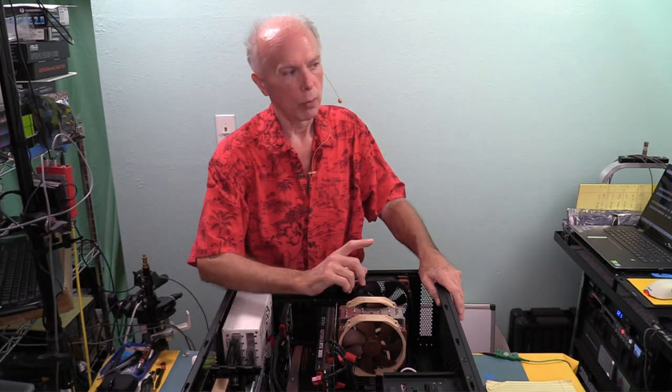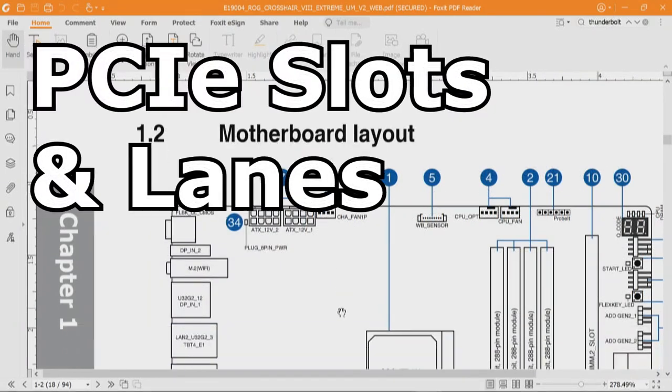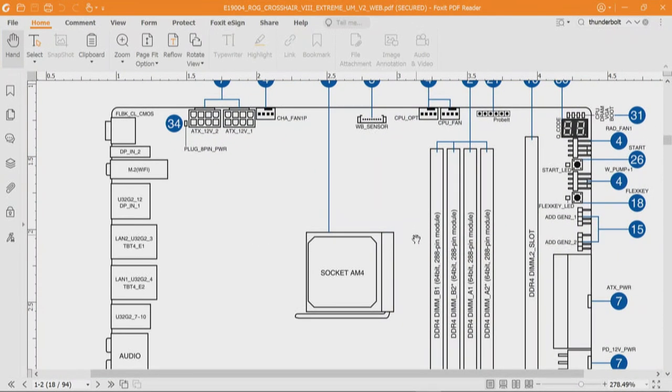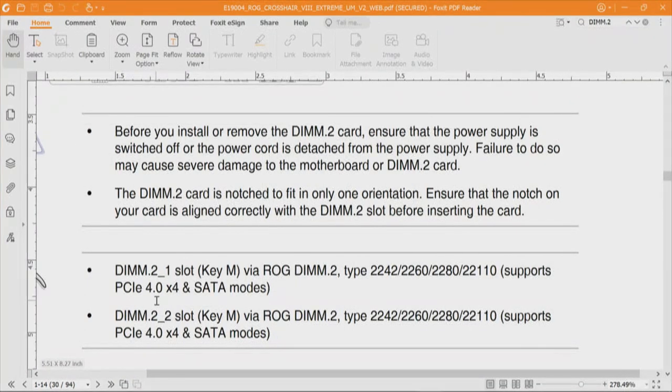For the other two M.2 drives on the DIMM.2 slot: it allows you to install a DIMM.2 card to support additional M.2 PCIe NVMe SSD drives. DIMM.2_1 and DIMM.2_2 are PCI Express 4.0 x4 each, so that's 4 lanes each, giving us 4, 8, 12, 16, 20 — we're at 20 out of those 36 PCI Express chipset lanes. All those resources from the documentation appear to be dedicated resources, which is a pretty wicked and neat way to allocate them.